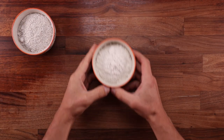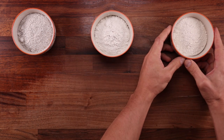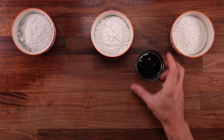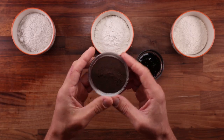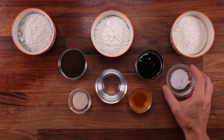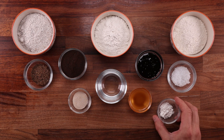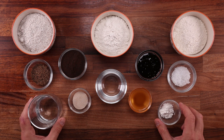Starting with the ingredients: we'll need some whole grain rye flour, also known as dark rye flour, some white rye flour, and a little bit of white wheat flour. For sweetening and acidity we'll use some molasses, but you can swap this for any sweet syrup you like. The real magic ingredient is the fermented rye malt powder. We'll also need water, apple cider vinegar for acidity, yeast, salt, caraway seeds, and a bit of cornstarch and water for the glaze.